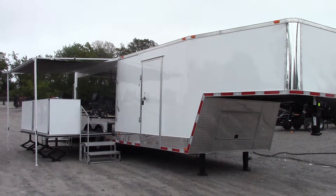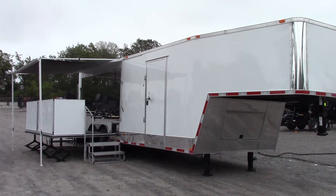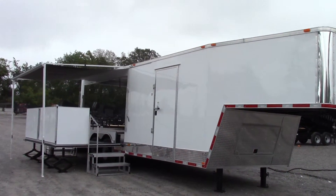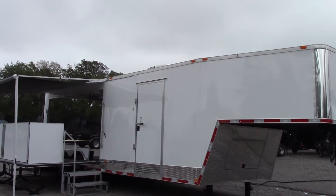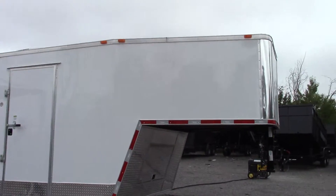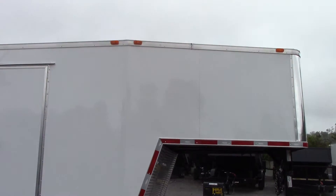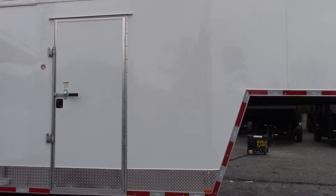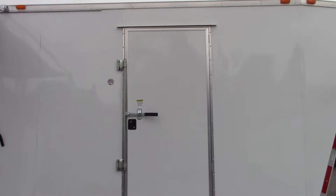Today we have an 8.5 foot by 30 foot gooseneck stage trailer. The trailer is white for the exterior color and has a screwless finish. We have an 8 foot riser net for the gooseneck part, electric landing gear with adjustable feet, and a 36 inch side entry door.